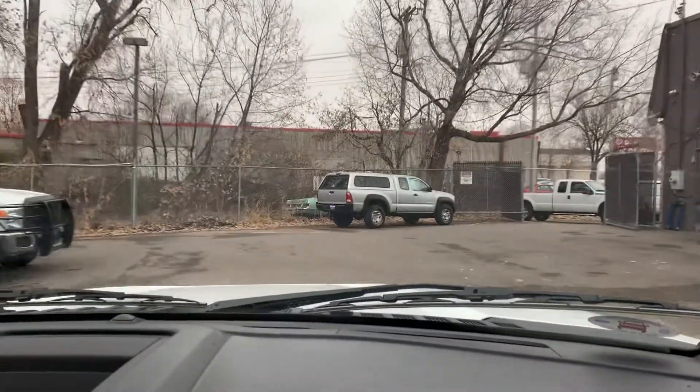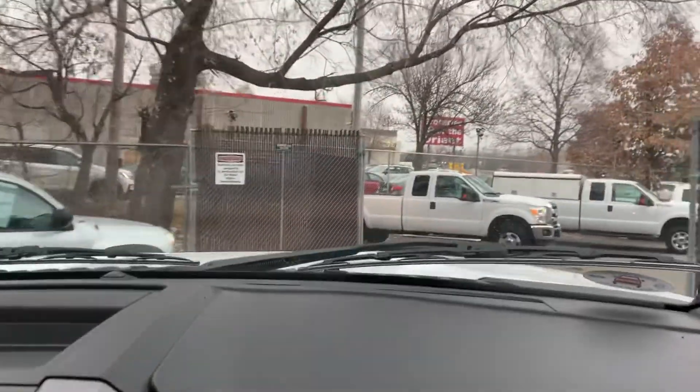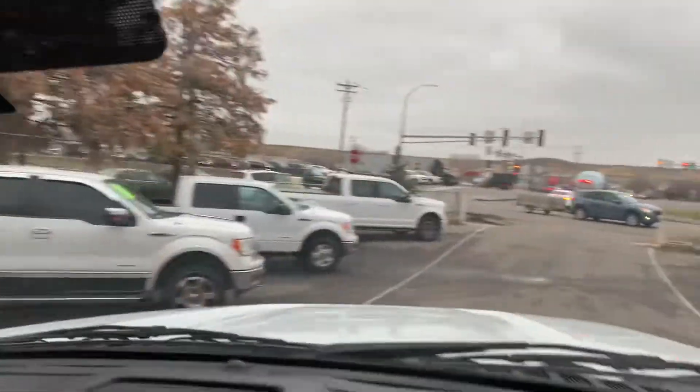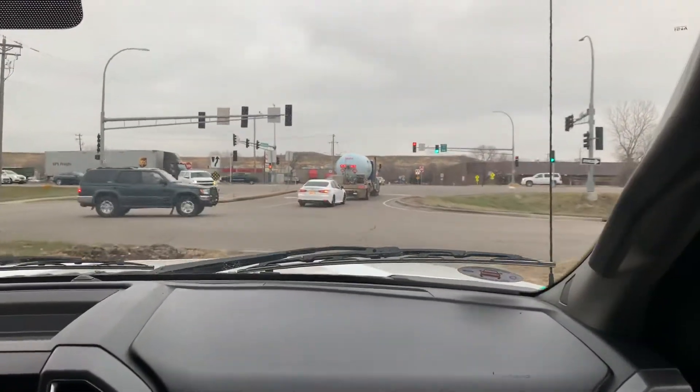We happen to have similar vehicles for you to choose from, whether it's diesel or gas. We've got a couple of gas extended cabs as well. These are the older body styles — one's an '11, one's a '15. The '15 is from the same company we got this one from, and we've had really good luck with them. They're always well maintained and very solid trucks.